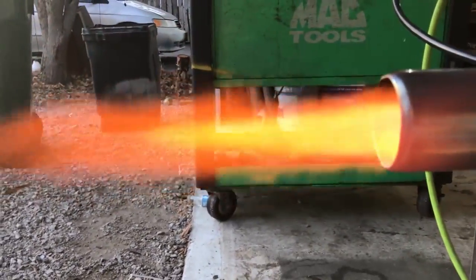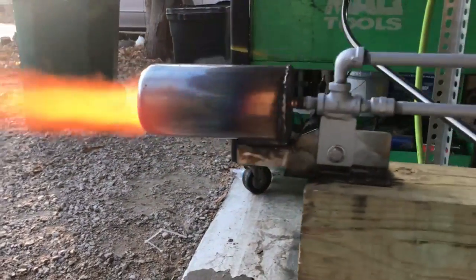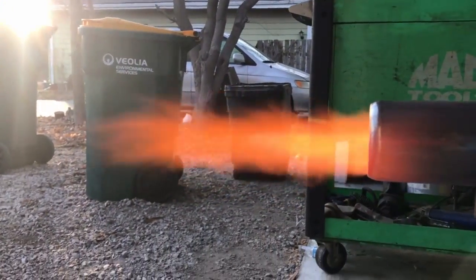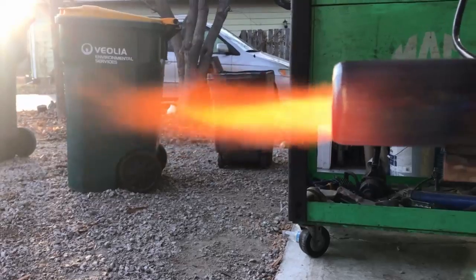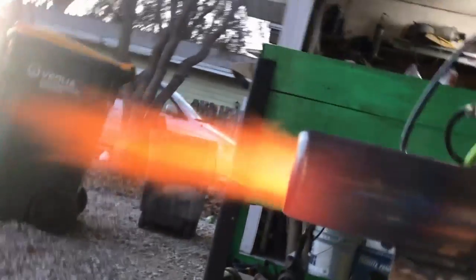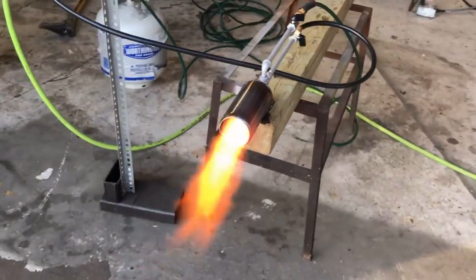I can tell right now that the diameter of this combustion chamber is just too big for the lower lean burns that you want for those high-temp operations. We're never going to get this thing glowing hot like we can the other combustors — we're going to have to do a 22 caliber version.